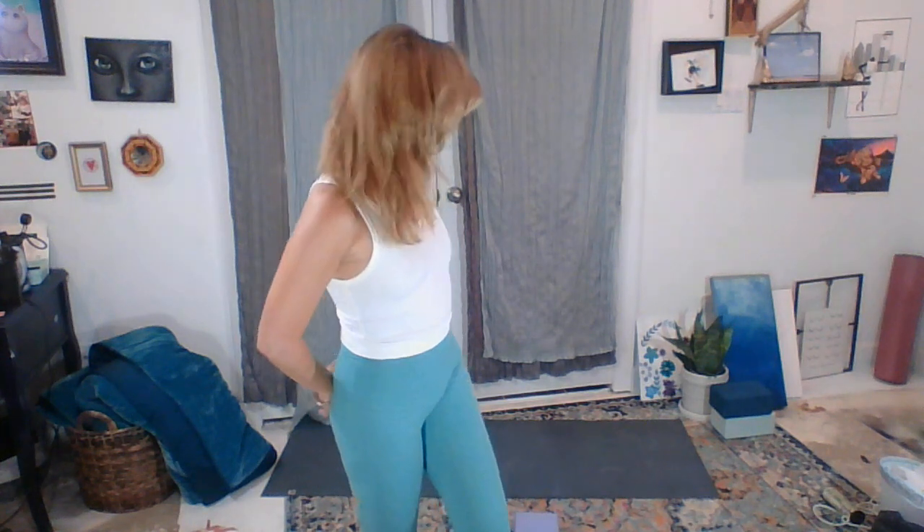Hi you guys and welcome to another edition of Yoga with Esther, Sunshine Yoga. This is a very sunny yoga practice today because we are going to be doing a 5 minute introduction to yoga for healthier sex.